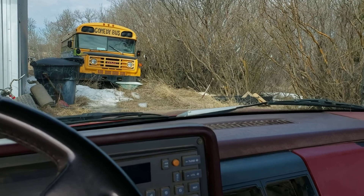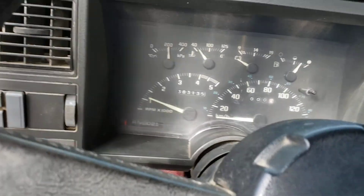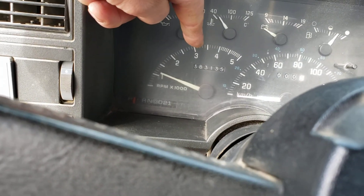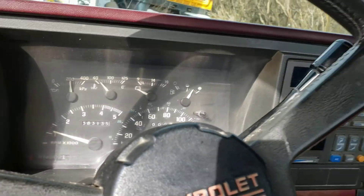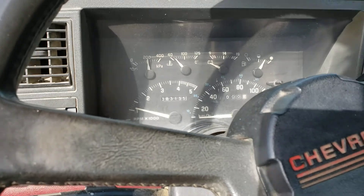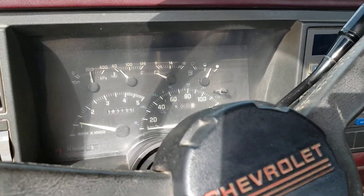So we got a three-speed automatic, which means driving around on the highway we're getting about three miles per gallon. Plus this transmission has a big old howl to it - it might be the differential, but we're gonna say it's the transmission.